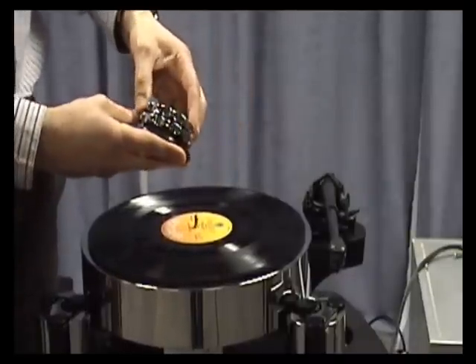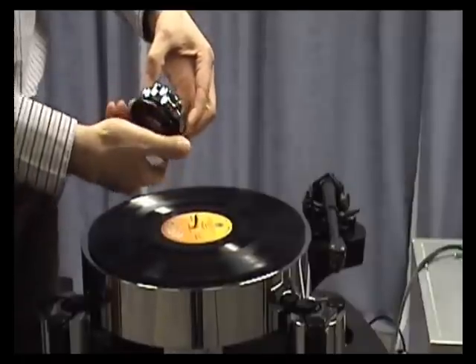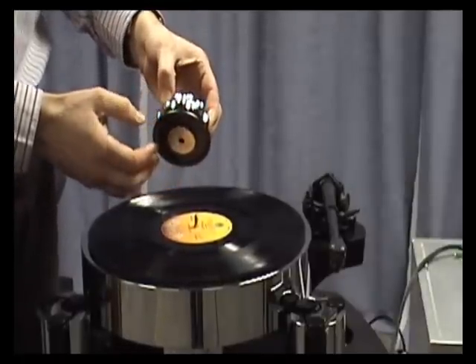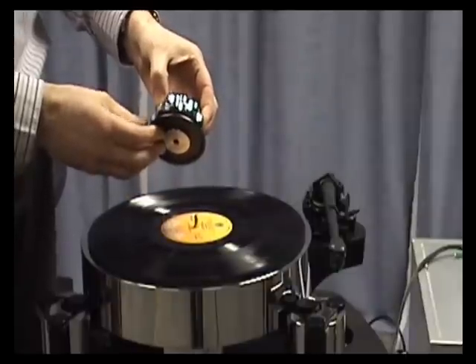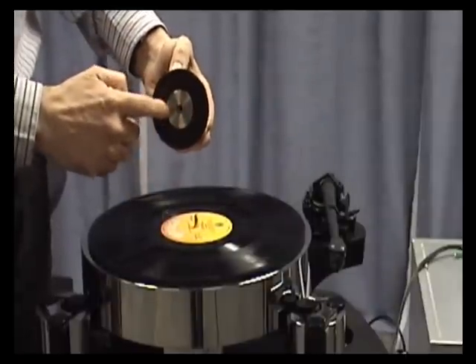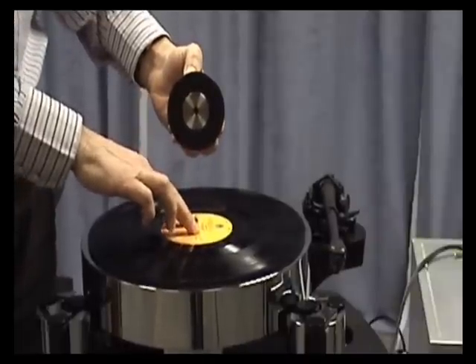When you have the clamp, wind the middle section back up to the top so this part becomes loose. This needs to be done every time before you fit the clamp. This top section operates this part which clamps the record directly to the main bearing.